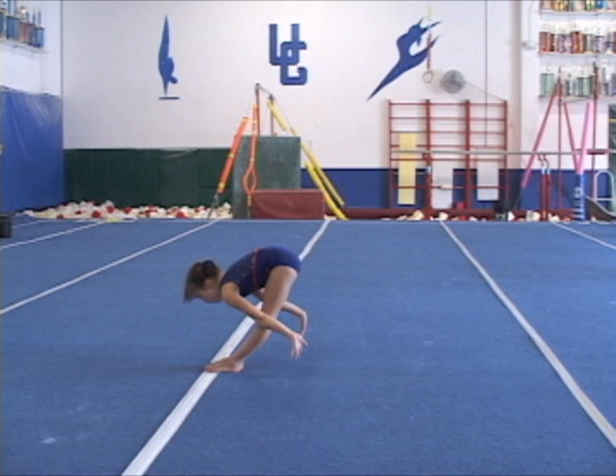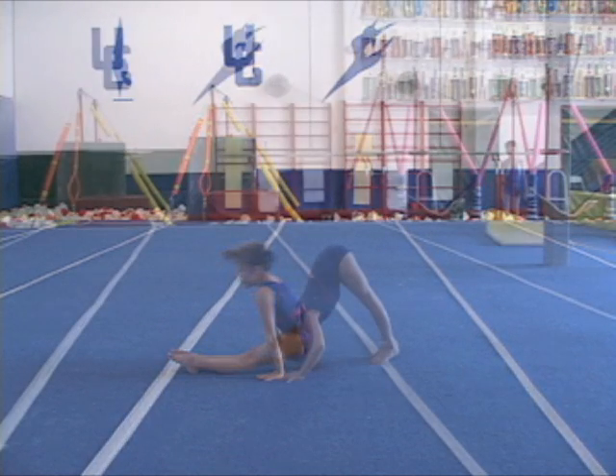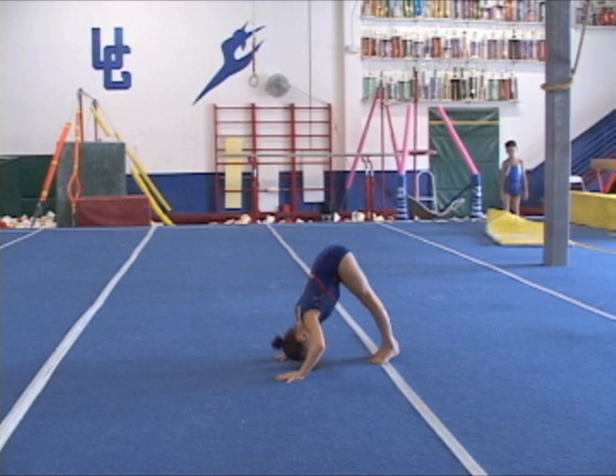Check the pike down and the hands reaching for the floor to soften the fall. Notice the hand placement above the knees. Pushing up to clear the head and get up without bending the knees.